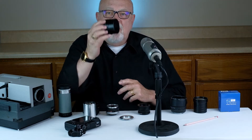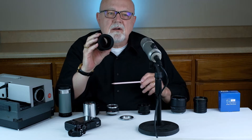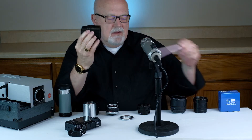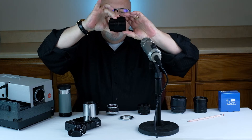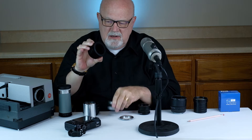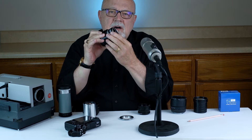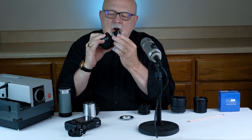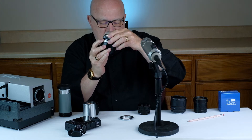Method number three: focusing helicoids. This is what a focusing helicoid looks like. Basically, it's a hollow tube, and when you rotate it, it gets longer and it gets shorter. One end of the helicoid is where the lens is attached. Sometimes the lens screws in, or there's a bayonet. Most often though, I ended up gluing my lens onto the front end of the helicoid.